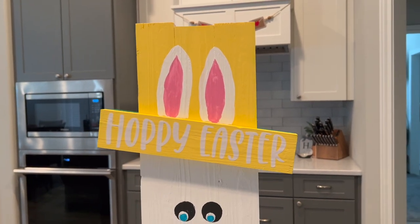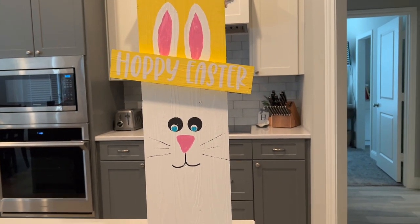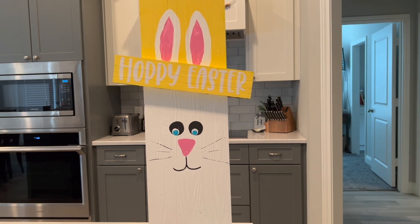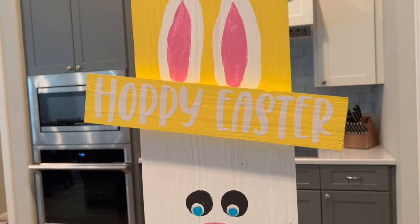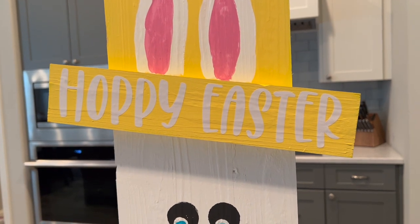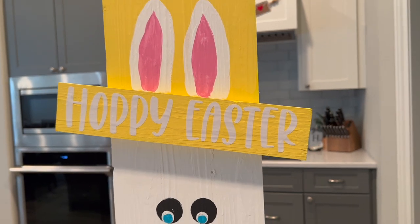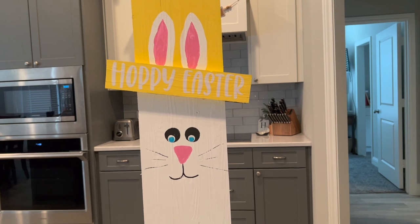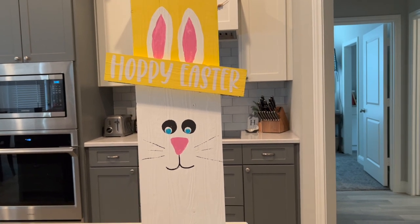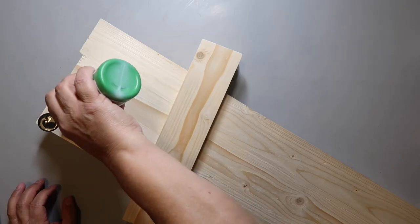I added 'Hoppy Easter' but first of all you can hardly see it against the yellow, and second of all people are just going to think I spelled 'happy' wrong. Also the eyes look a little maniacal. It's 'Hoppy Easter' — get it? Kind of funny, but I'm going to change the text to something darker so you can actually see it.